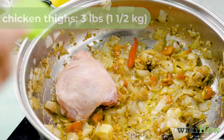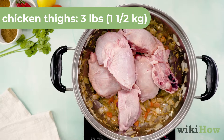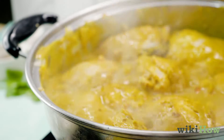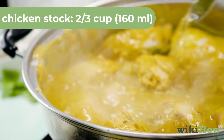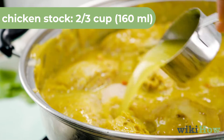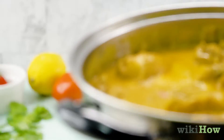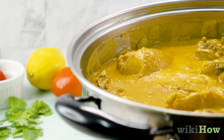Then add three pounds or one and a half kilograms of chicken thighs with bones and the marinade to the pan. After five minutes, add two-thirds cup or 160 milliliters of chicken stock and bring the mixture to a boil. Then lower the heat and simmer uncovered for 30 minutes.